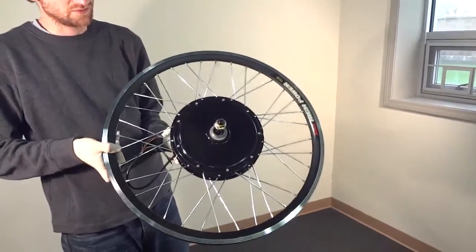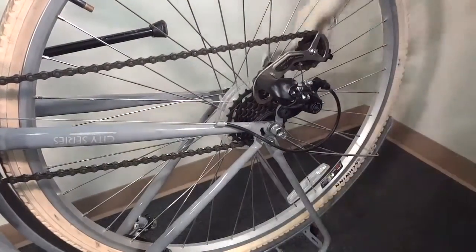This is the motor here with the rims already mounted. This is a 26 inch — no, that's a 700C wheel — our Schwinn is a 700C.